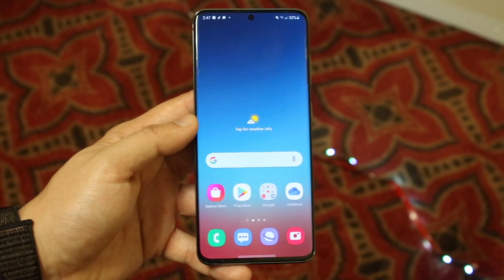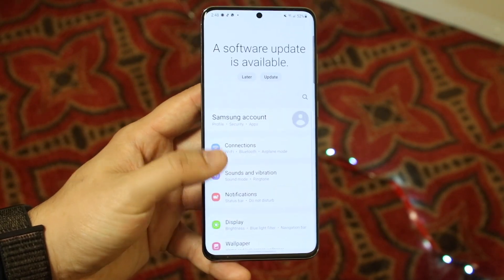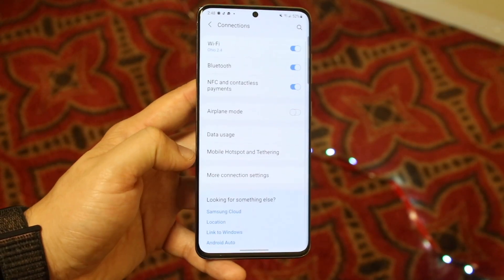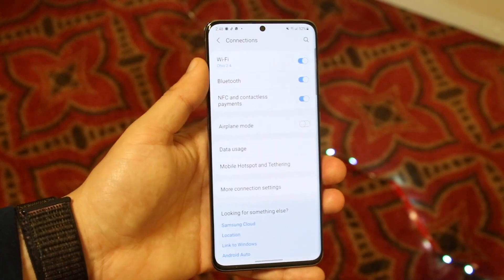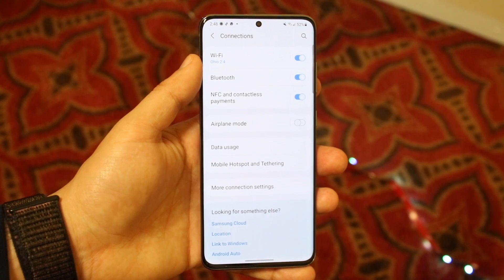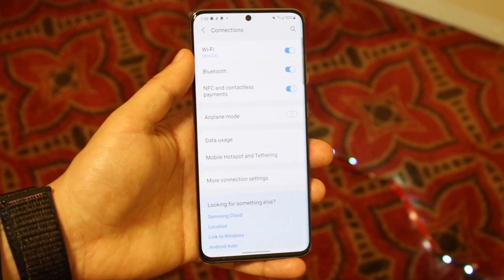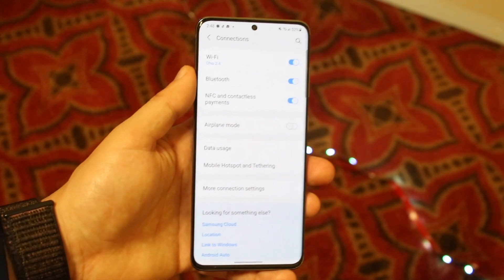The very first thing you want to do is make your way over to your Wi-Fi settings app. Go into Connections right here, and obviously you want to make sure you're connected to a strong Wi-Fi connection. I am connected to a Wi-Fi connection here, but make sure you're connected to the 5G one — I'm currently on the 2.4GHz one. You want to be connected to the 5G one, or whichever one is the fastest.